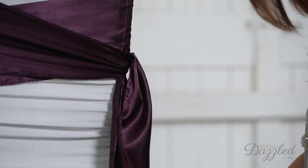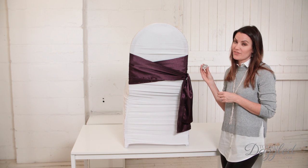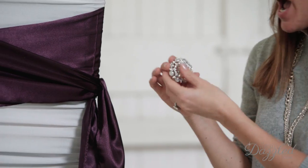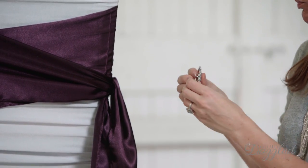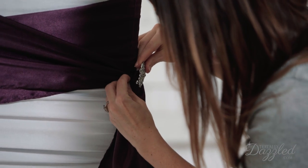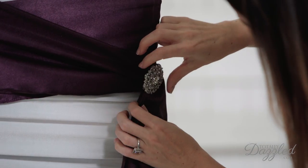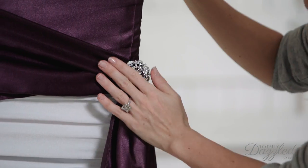So it looks beautiful just like this, but if you want to be a true Totally Dazzled girl, you know you're going to have to add a little bit of sparkle as your finishing touch. I'm using this beautiful rhinestone brooch and I'm just going to take one quick second and pin it right onto the corner — it really adds that perfect final touch.